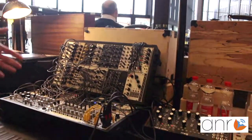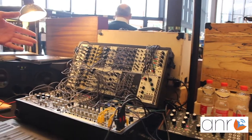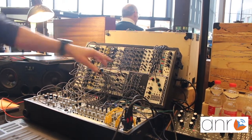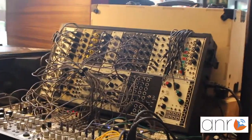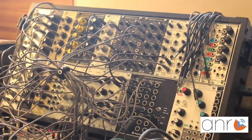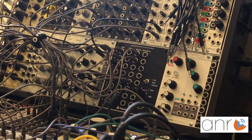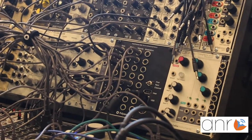First of all, we have the module that converts MIDI to CV and we have 8 tracks. Each track or each channel has gate, pitch, velocity and modulation, and it's MPE ready. There are loads of beautiful MIDI instruments, MIDI devices and a lot of beautiful modules.